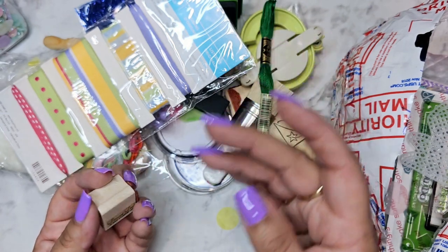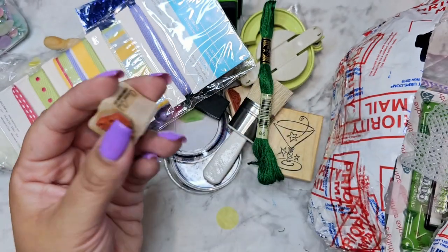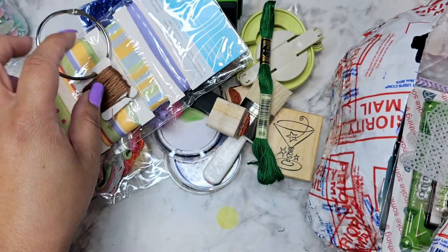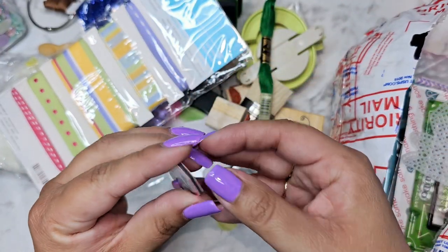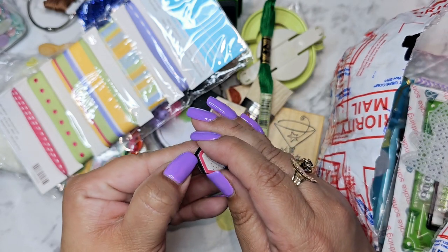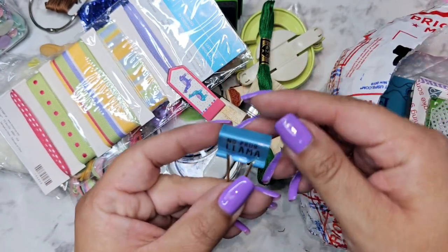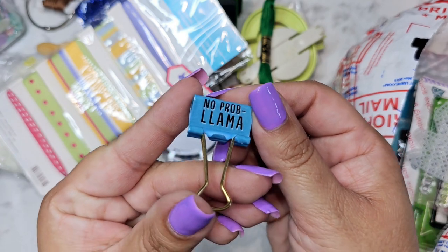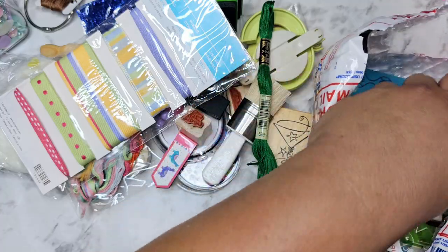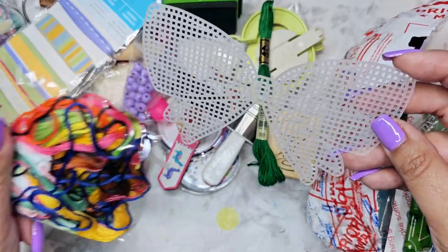We have some more thread, and a stamp that says 'Missing You' — that might be the one that fell off. We have brown thread and a llama bookmarker magnet. It's a magnet! And little clippies — I love these, I use those all the time. Oh, cute little bow.